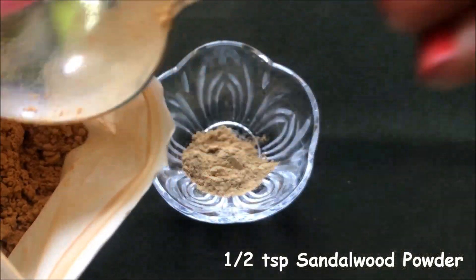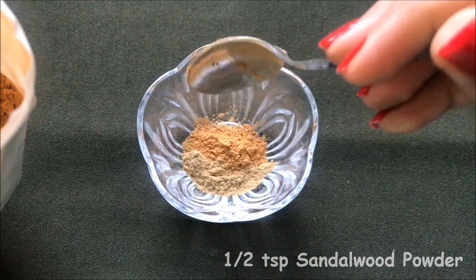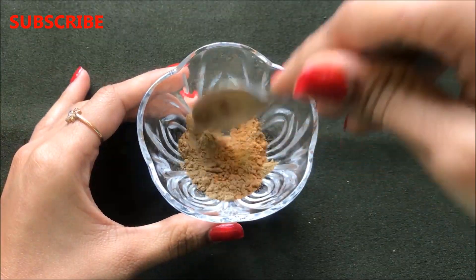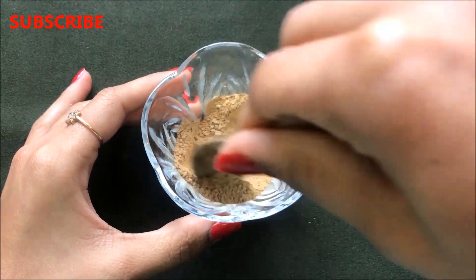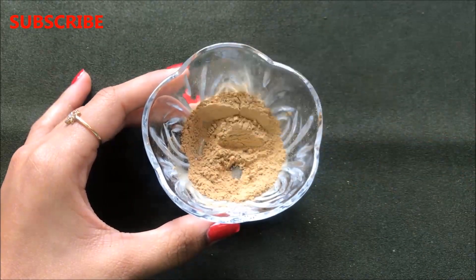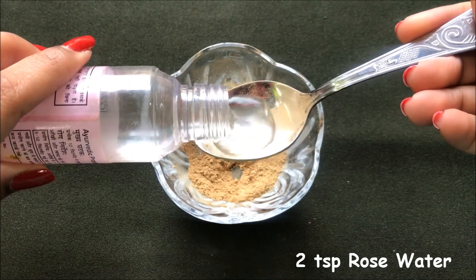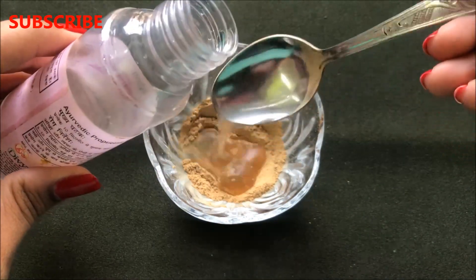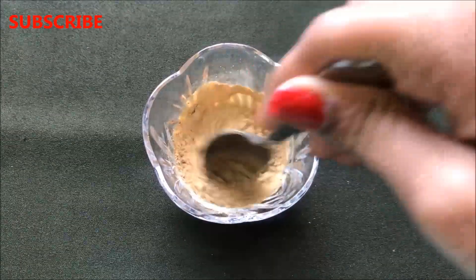After that you have to add half a teaspoon sandalwood powder in it. Then mix both these powder ingredients really nicely so that they combine with each other and make a good mixture. After mixing them, add approximately 1-2 teaspoons of rose water in it.